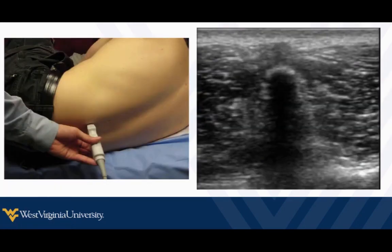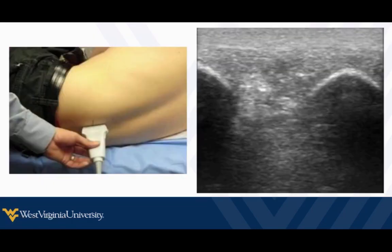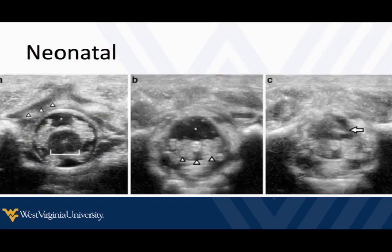In larger patients, we may need to use a curvilinear probe. This is a pediatric patient — the body positioning isn't ideal, but the spinous process is going to look like that. Then we can get our longitudinal views. If we're doing neonates, we can pretty much see through their spine because it's going to be mostly cartilage. We can tell if we're too high up because we'll actually see the spinal cord, so we want to slide down more distally to where we're at the cauda equina and have a nice spinal fluid pocket.